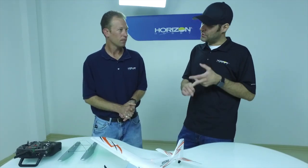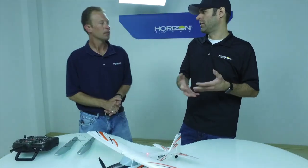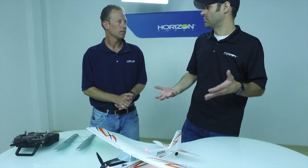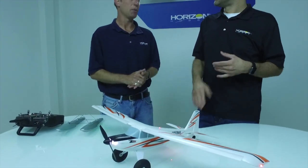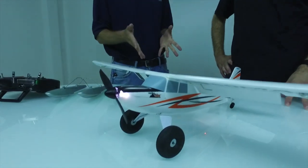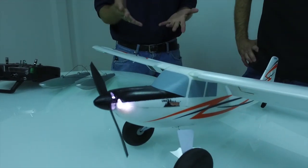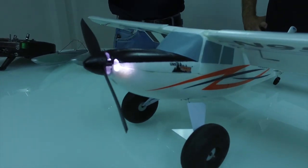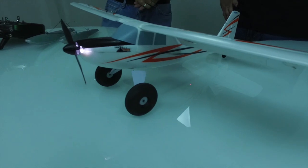Even though it's physically a little bit larger, you can fly it in smaller spaces than something like the ultra micro J3. When we were doing the development of this, we went out and flew the J3 and this side by side, and the J3 was struggling to fly slower. This thing you could just cruise around and very comfortably fly at a speed that was significantly slower than the J3.